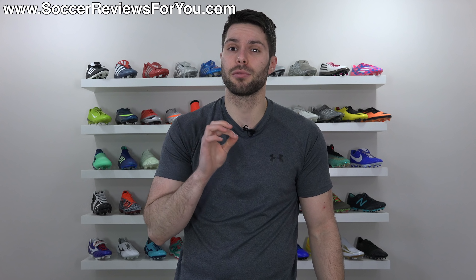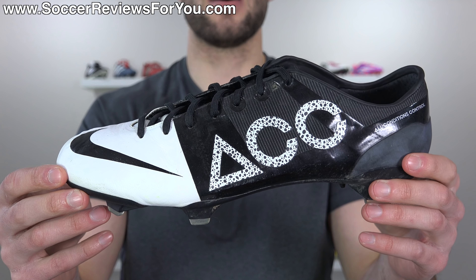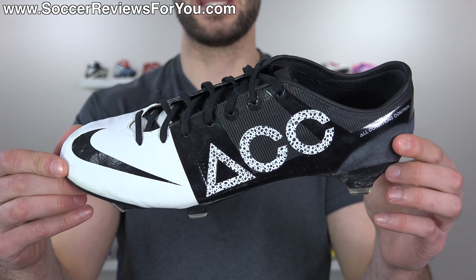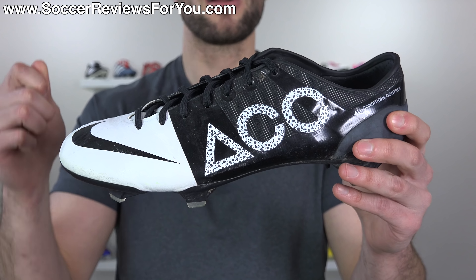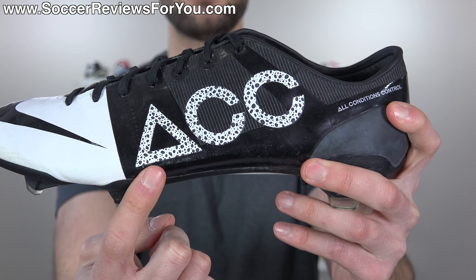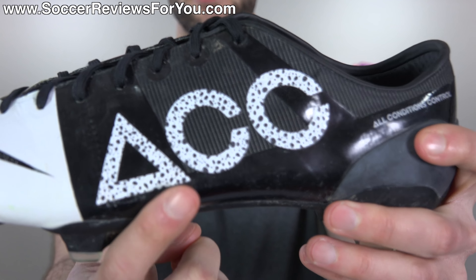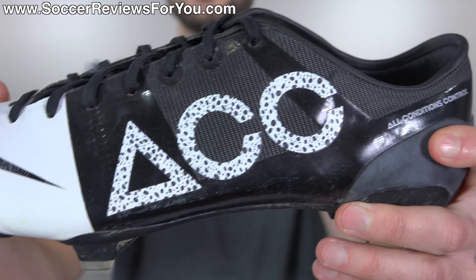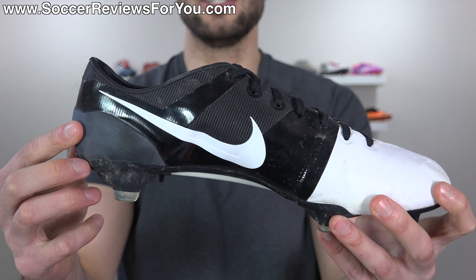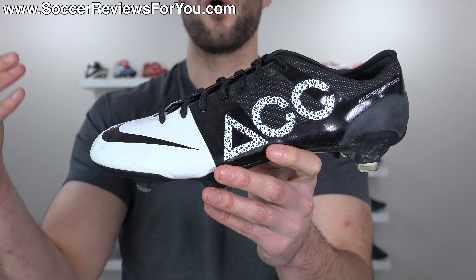At the three spot on this list, we actually have a limited edition release from Nike, the Nike GS2. That is not just a colorway variation of the original Nike GS — this is actually different because it incorporated Nike's ACC all conditions control technology, the first boot ever to feature ACC. We did not get that on the original Nike GS, which is partially why that shoe looked so much cleaner from a design standpoint. For the GS2, being that all conditions control was launching, they decided to plaster the ACC logo in giant letters across the side of what would otherwise be a very, very clean design. But that wasn't enough — they also filled in the white lettering with Safari print for some reason. And then they also wrote it out on the heel: all conditions control. From this angle the shoe looks great, but from this angle I've never really been able to get over the giant ACC logo.